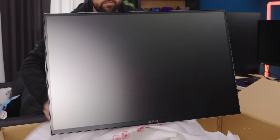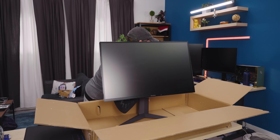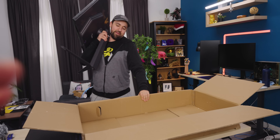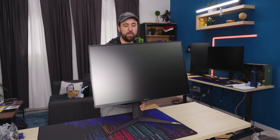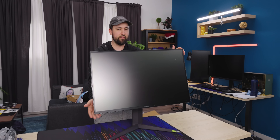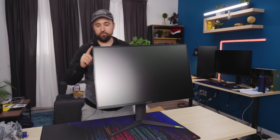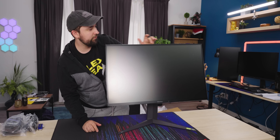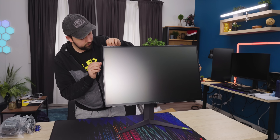Oh my God. I haven't even seen the front and I already like it. It's already great. It's a 32-inch display, 16x9 is a lot of screen space, and they've actually gone super borderless, edgeless on the sides and the top. And even their peel goes all the way to the top — not a lot of people do this.